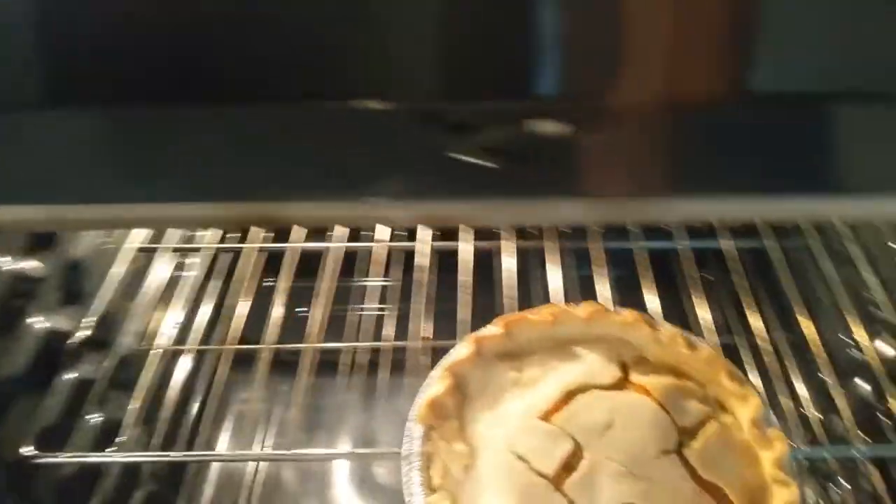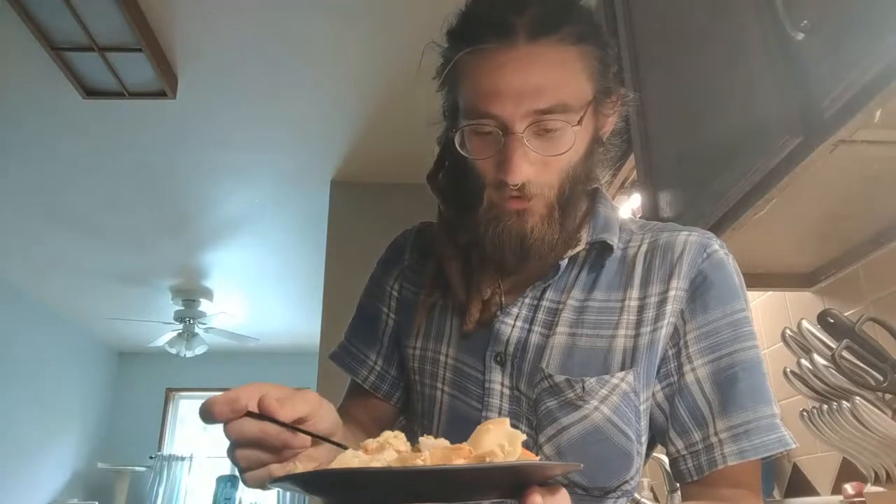Done! Oh man, it smells so good. Here it is fresh out of the oven — smells awesome, looks great. Free chicken pot pie straight out of the dumpster. Pretty good!